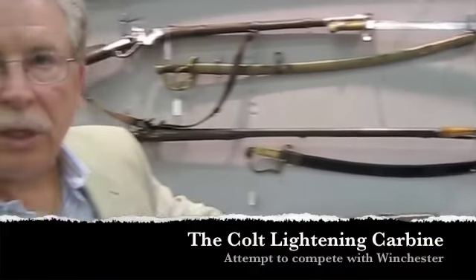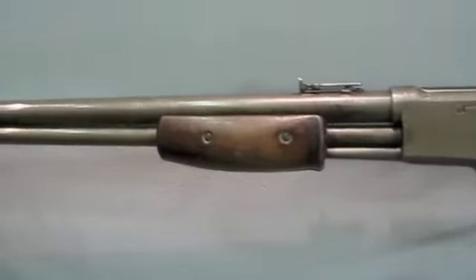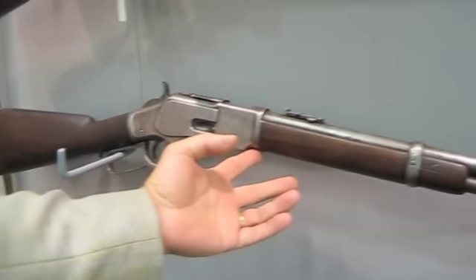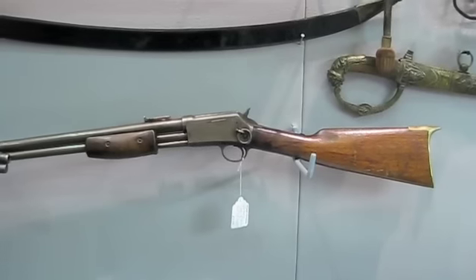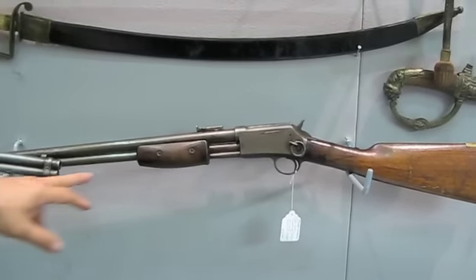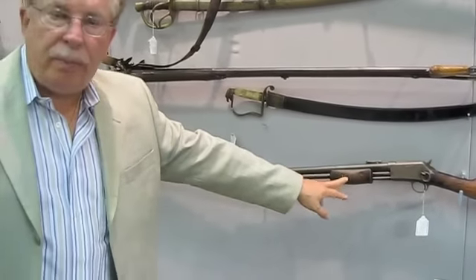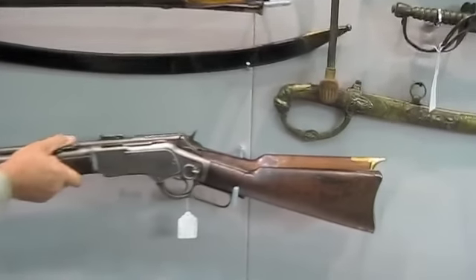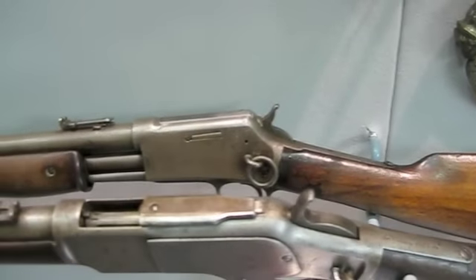This is the Colt Lightning Carbine. If you look at this gun next to this gun, this is the Winchester Model 1873 Carbine. These are both 44-40 in caliber — that's the most desirable caliber. What happened was Colt put out this pump-action carbine in order to compete against Winchester, but they're essentially the same gun.